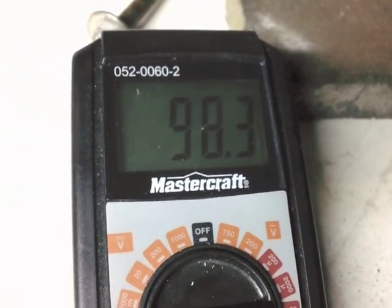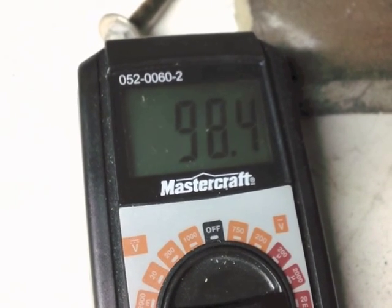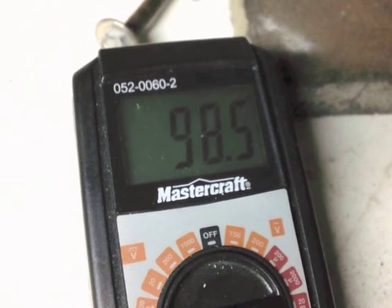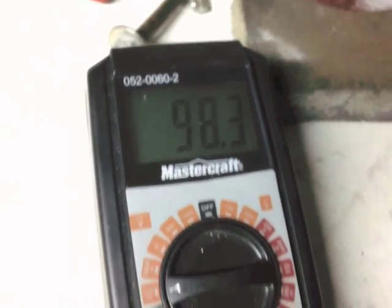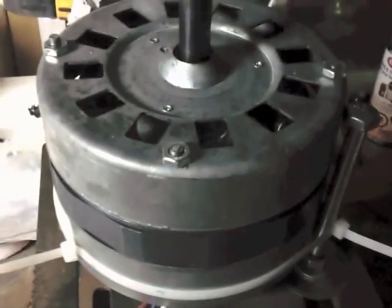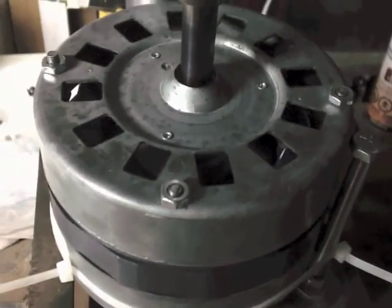Okay, we're getting 98 point whatever, 97 point something milliamps. Three rare earth magnets in each hole. We'll see you next time.